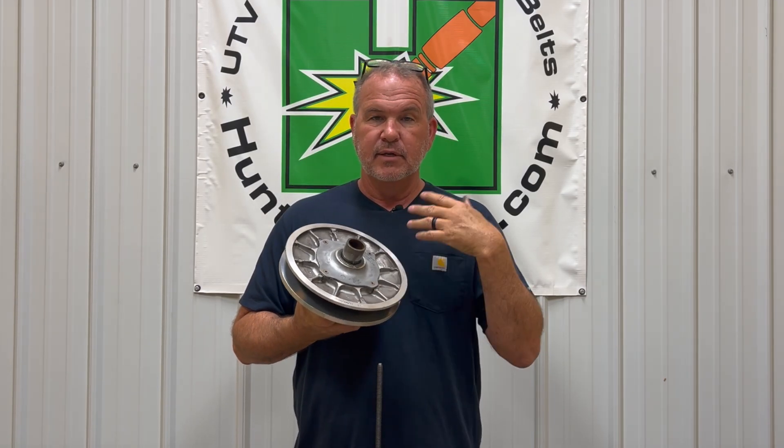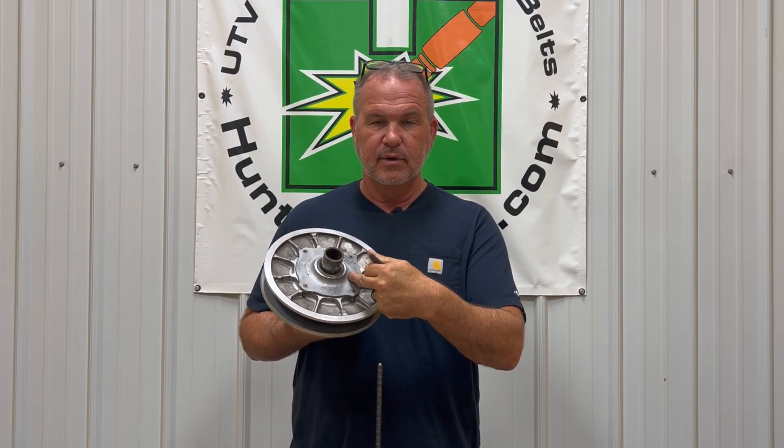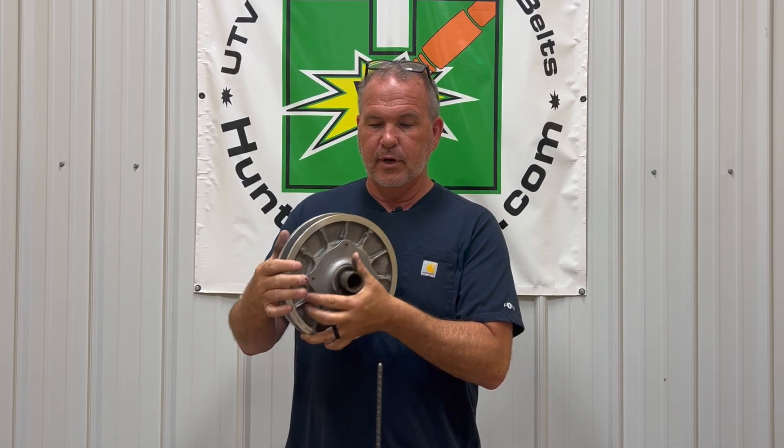One caveat: if you have a 2015 trail with power steering which has engine braking, the secondary you get will look identical to the one that you already have, except it'll have a Dalton Helix spring and heavy-duty Honda Works rollers in it.